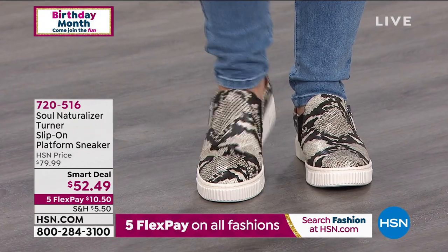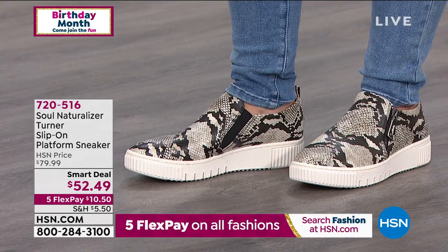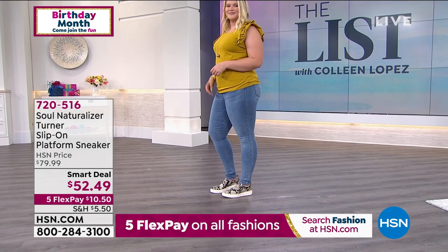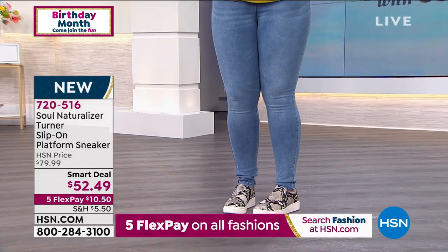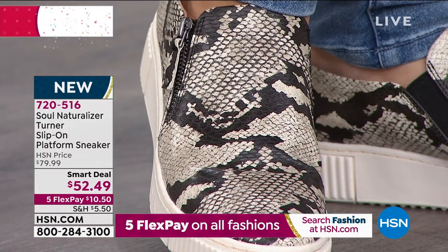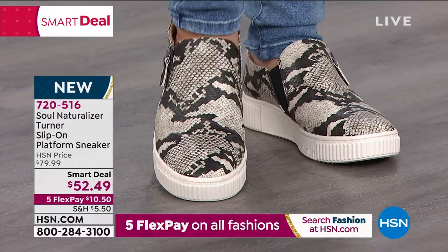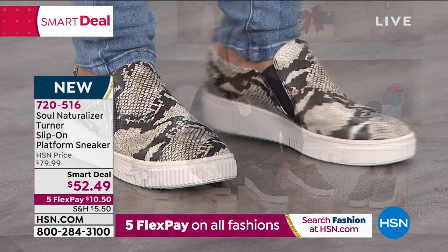I think all the girls want this shoe — I'm getting the sneaker, I just haven't figured out what color I want yet. I might have to get the leopard. These are absolutely positively adorable. This is Soul Naturalizer. Naturalizer is a name we all love because they're known for their incredible comfort. Soul is everything you love about Naturalizer — the focus is on comfort. This is athleisure. I love a platform sneaker — I always like a little bit of lift and this has that gorgeous platform. Today we're launching it here at HSN for the first time, smart deal pricing: $52.49.